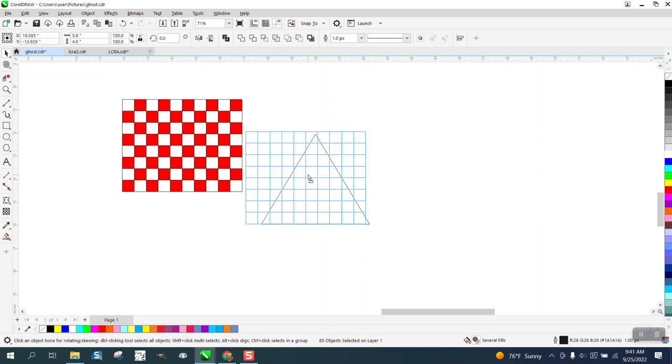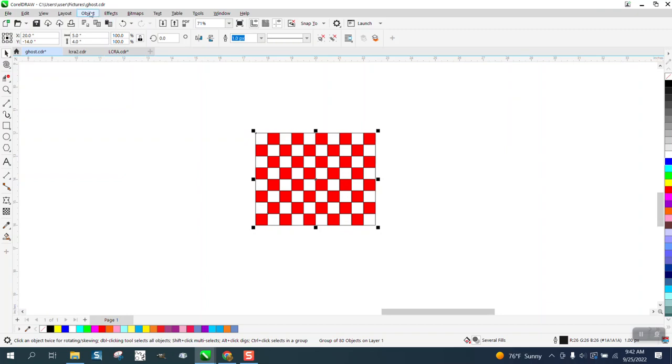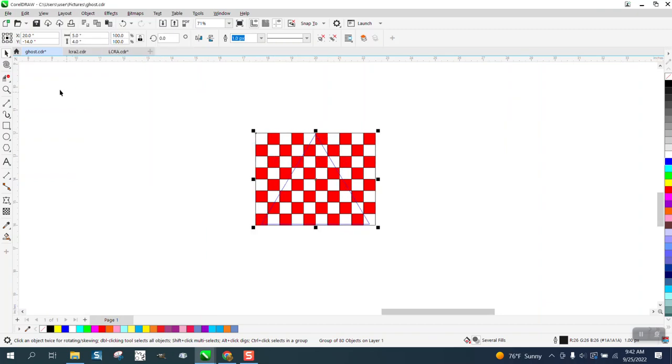Now we're just going to make sure it fits, and it does. I'm going to control G to group it. I'm going to make my outline a blue color by right-clicking, and I'm going to hit P and put that in the center of the page. I'm going to go to object — or back page — so now I can see my triangle.